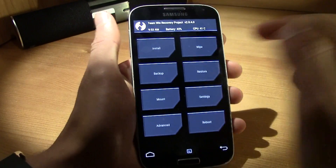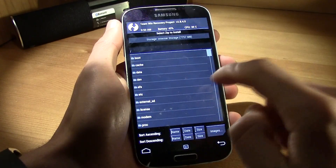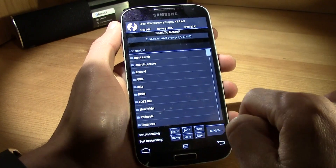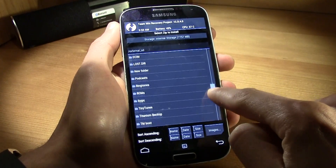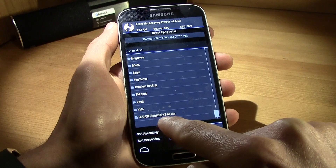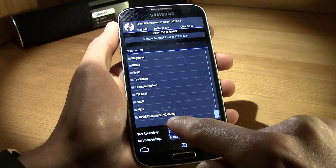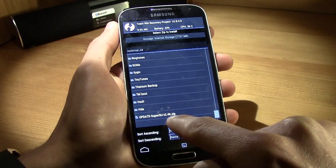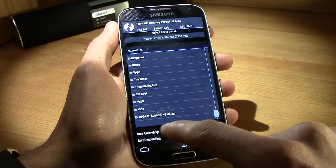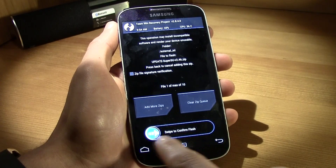All you gotta do is click on Install, then go up a level and navigate to the external SD card. This is the SuperSU file — it's a zip file and this is the latest version. You may have a different version but it's exactly the same procedure. Click on that file.